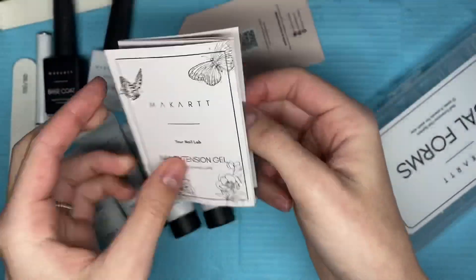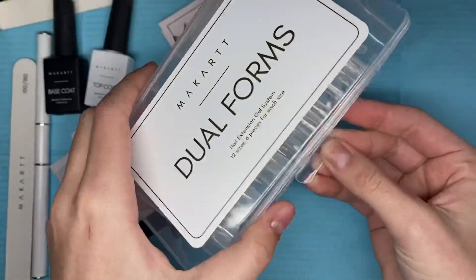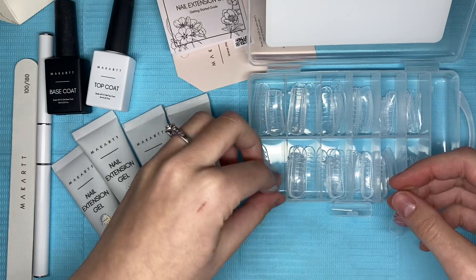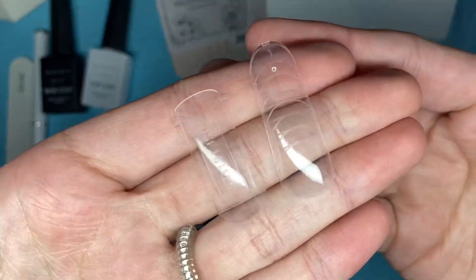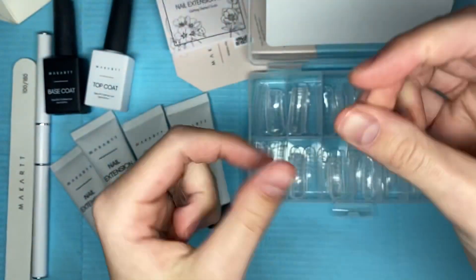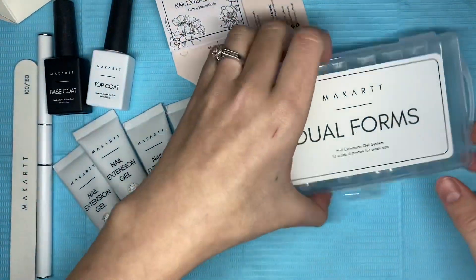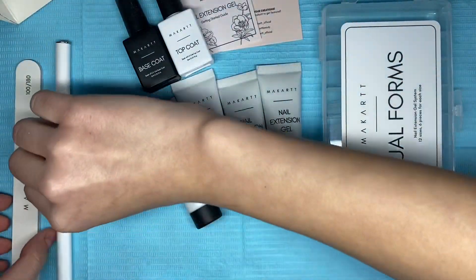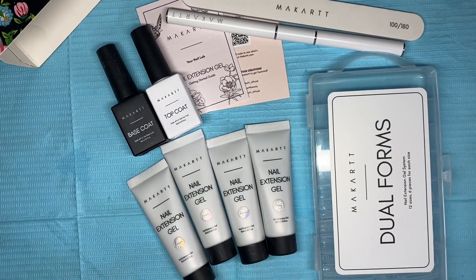The instruction manual includes pictures and you can look at it if you are new to poly gel. Last but not least, this set also includes some dual forms. I do not like using dual forms, but this set includes two different types: the slightly curved and the more curvy dual form. I really hope brands start including an option for dual forms, half cover, or full cover tips.